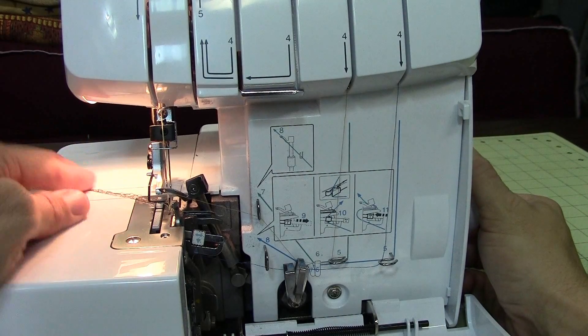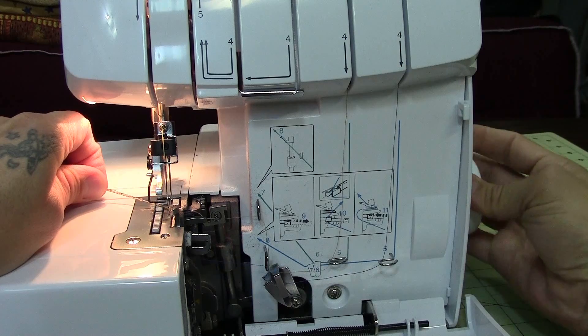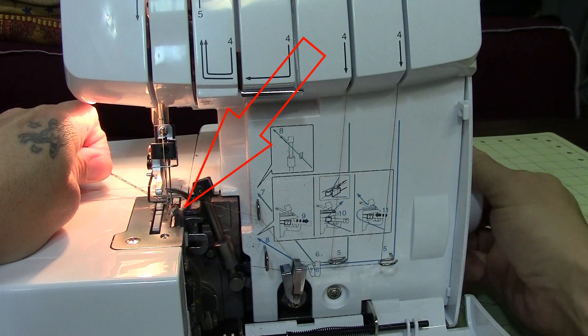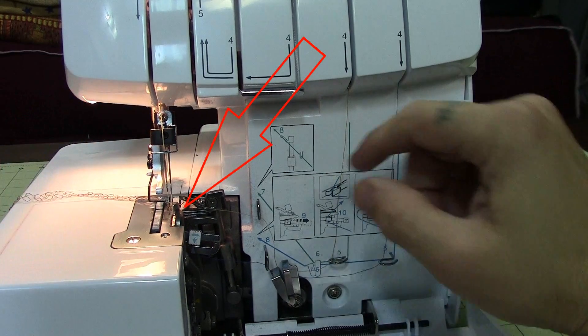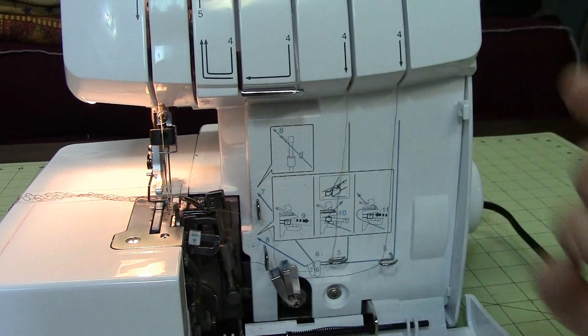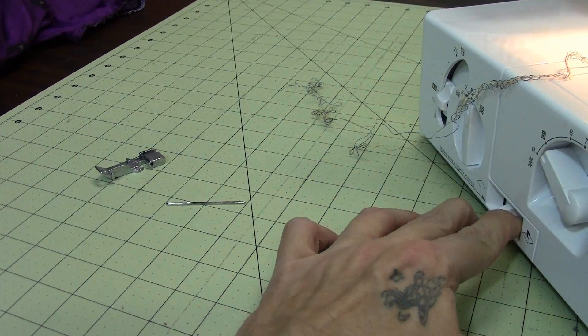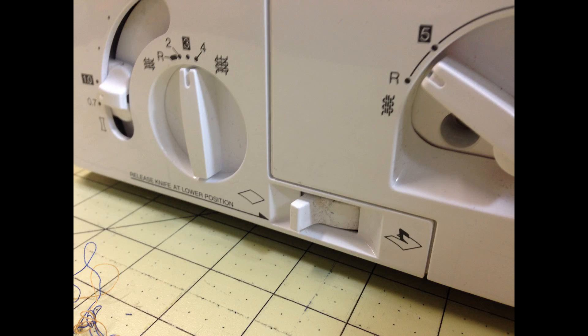Next you're going to want to make sure that the needles are in the raised position. I like to do this with the knife off because the knife can get in the way. You can see how the knife goes up and down when you rotate the hand wheel towards you, so we're going to look on the left side of the machine, find the lever, and disengage the cutting knives — that gives us a little bit more access to the needles.